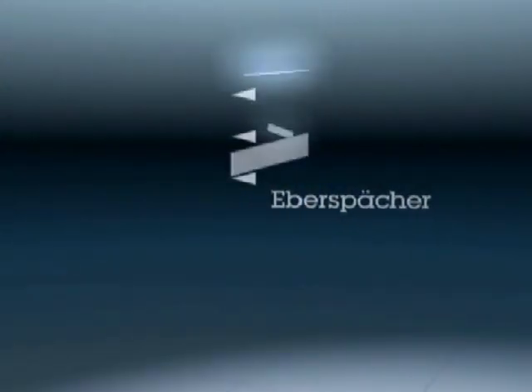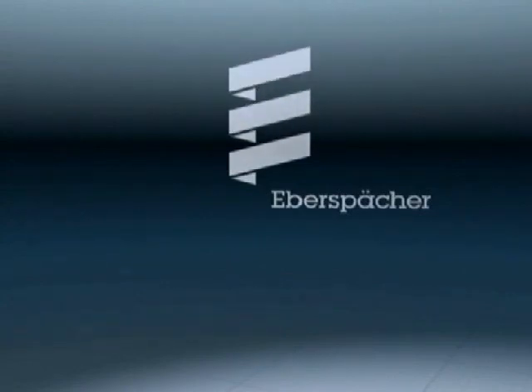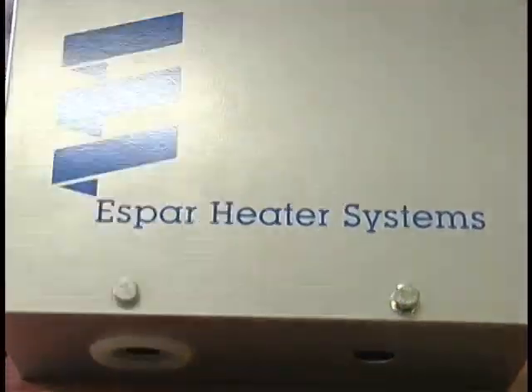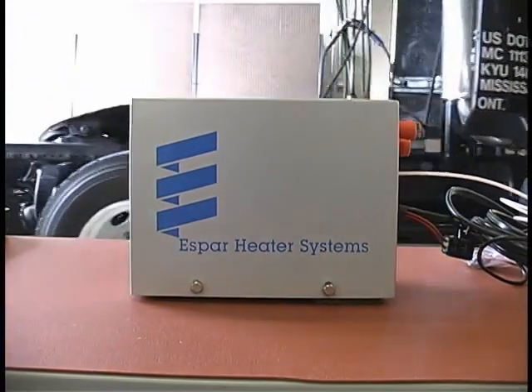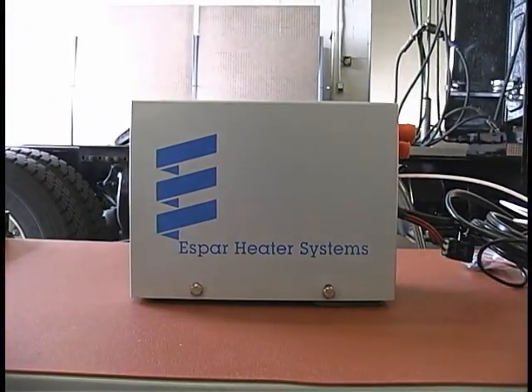Welcome to SBAR Heater Systems, a member of the Eberspacher Group of Companies. This video will outline the purpose, function, and installation procedure of the Hydronic 5 Coolant Heater, so it is important to take the time to review it.